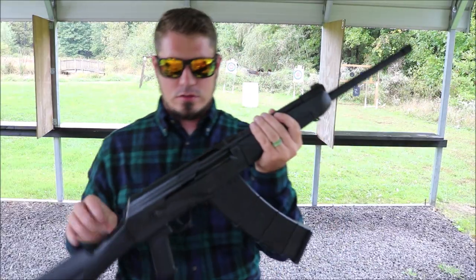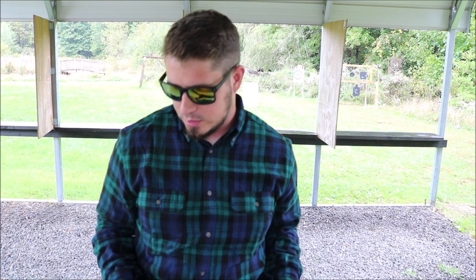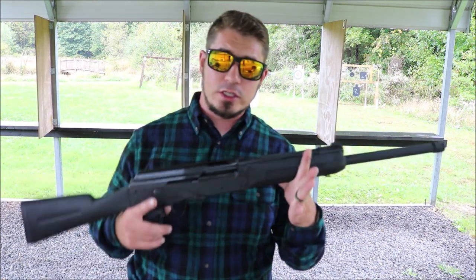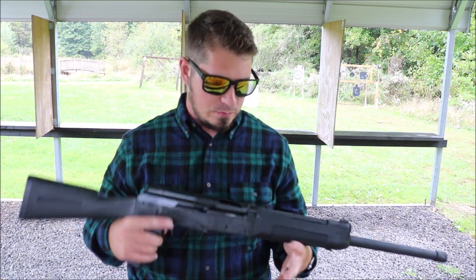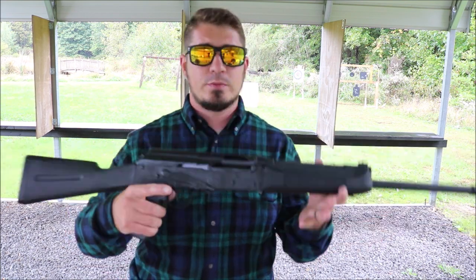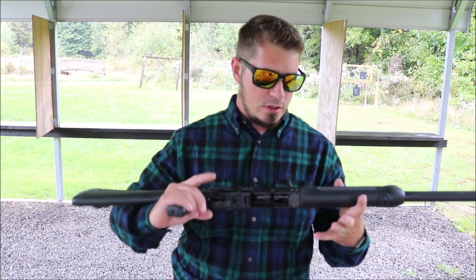I've shot this thing a bunch on and off camera, and to be honest I think I'm going to have a little bit of a bruise here tomorrow — but that's cool. It's started to rain again so I'm cutting it a little short out here on the range. Final overview we can do back in the shop, but it's a pretty fun shooting gun, guys. I'll talk about price and everything when we get back in there.